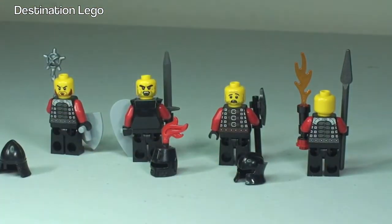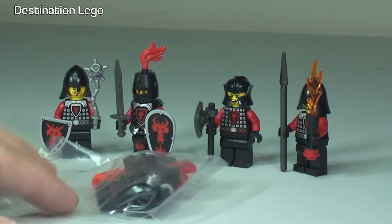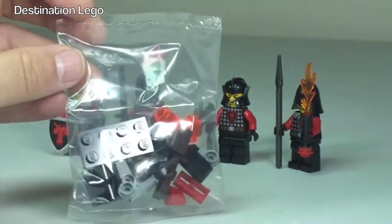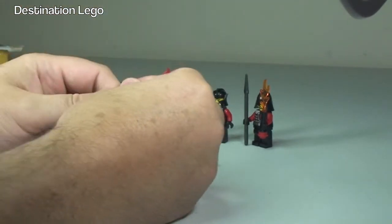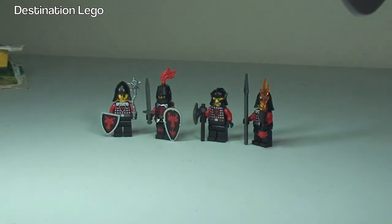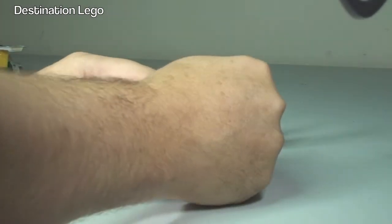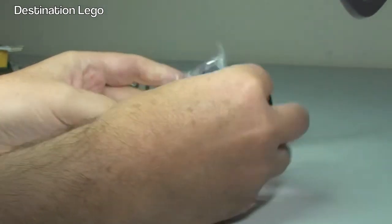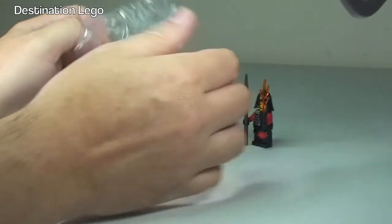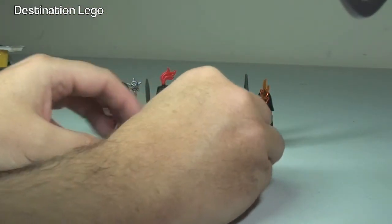Back on to the Dragon's set. There we are, back around to our four knights. Next up we obviously have our catapult, which is in this bag here. Let's get this opened up and have a look at the pieces. There we can see all the pieces for this particular set in front of us.